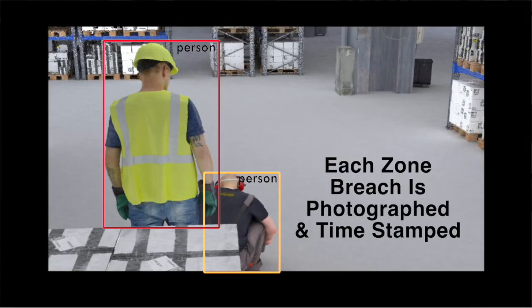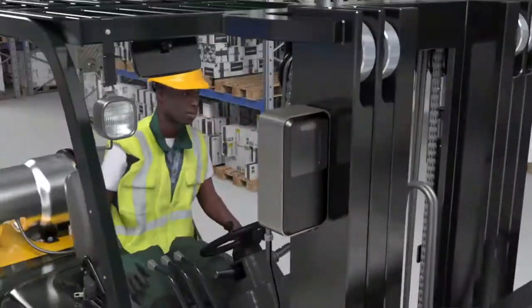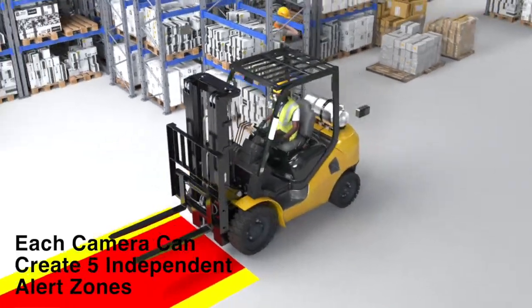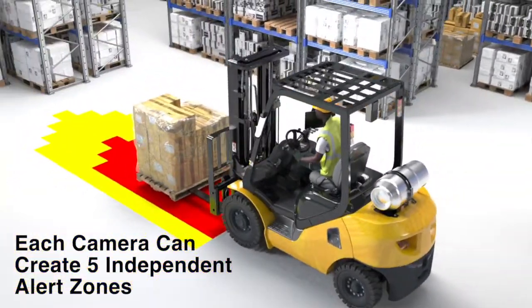Each alert zone breach is photographed and time-stamped. Omnipro Vision AI can operate up to four cameras, and each camera can project up to five independent alert zones.